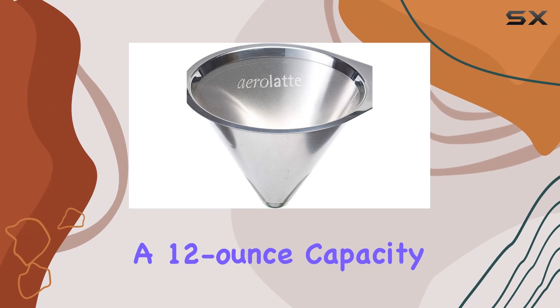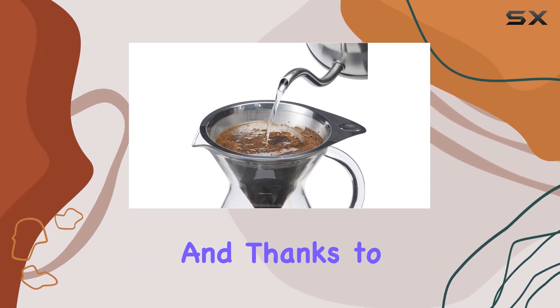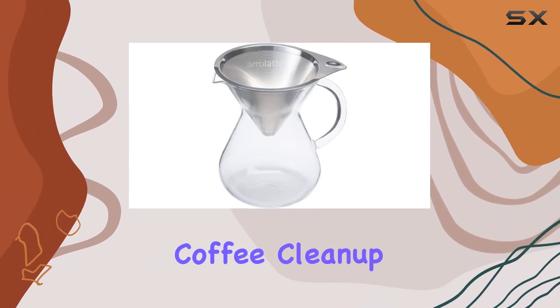With a 12-ounce capacity, it's perfect for brewing up to two servings of your favorite brew, whether it's a strong espresso or a smooth pour-over. And thanks to its manual pour-over method, you have complete control over the brewing process, resulting in consistently rich and flavorful coffee.